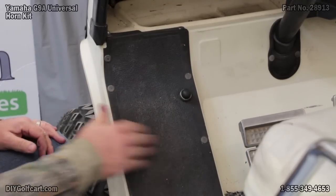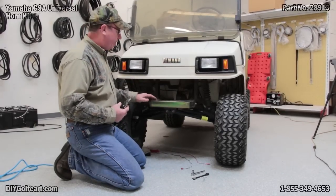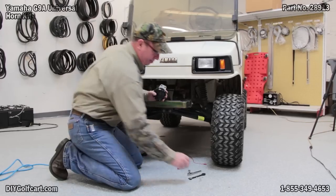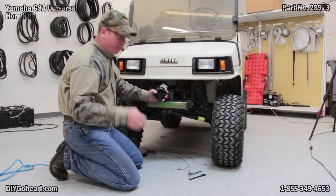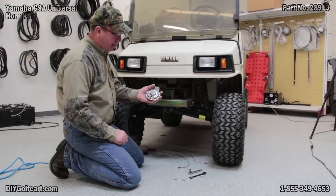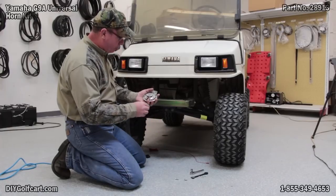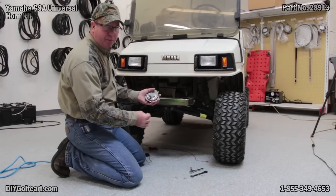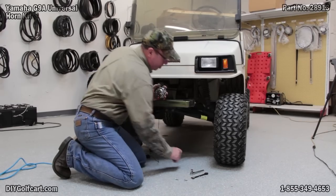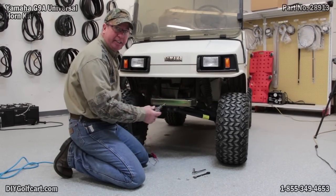Now let's go mount the horn. Underneath the front of the Yamaha here, there are two pre-drilled holes already for this. I'm going to be using it here — went to the hardware store, got my bolts, so I'm ready to mount it. There are two male connectors. Because of the location that it's in, I'm going to go ahead and connect the wires up. Now they're not marked positive or negative, that's because it really doesn't matter. I'm going to hook them up, crawl it underneath here, and get this mounted.